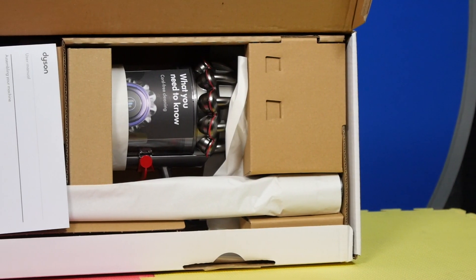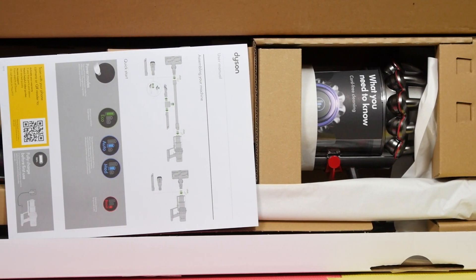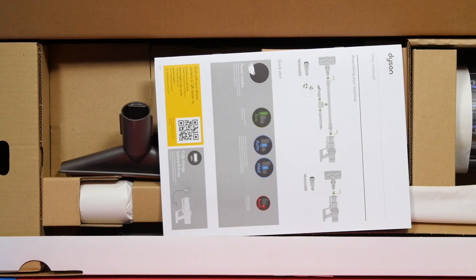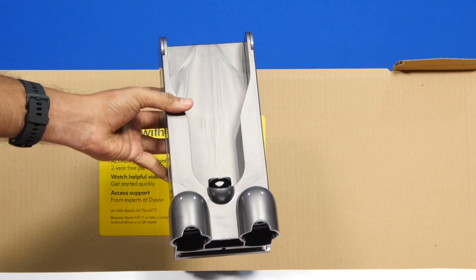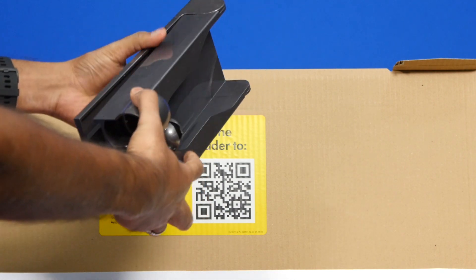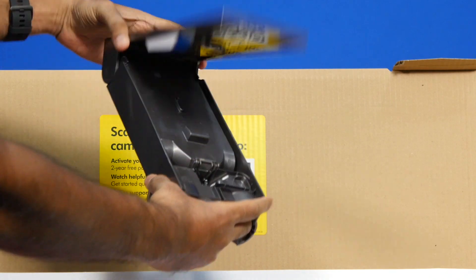A vacuum cleaner is usually an eyesore and we tend to hide it in our cupboards or store rooms and keep it from public view. But with the Dyson V11 Absolute Pro, you can happily leave it in your living room and need not worry about the appearance. The wall dock saves space and you can store the machine easily. The floor dock is neat and lets you dock the machine when not in use, and both docks let you charge the machine as well.